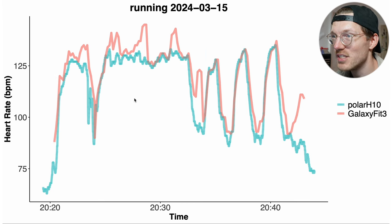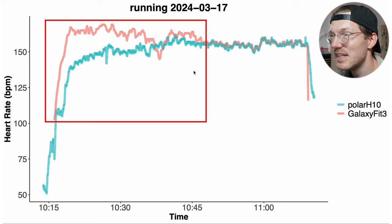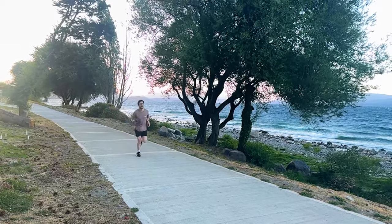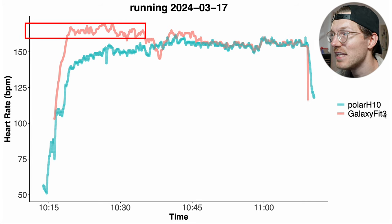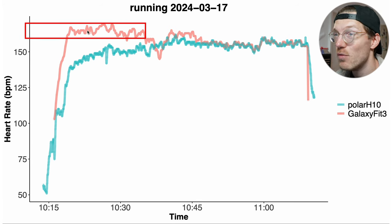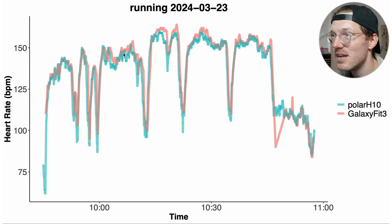Cadence lock is much more visible in the next running session. Near the end the heart rate detection was correct, but in the beginning it detected a too-high heart rate. I verified this using a Garmin running pod: my heart rate was 142 BPM but my cadence was 163 SPM, and the Fit 3 was detecting around 160 BPM — matching my cadence, not my actual heart rate. There are definite signs of cadence lock, though other running sessions looked better. It's a bit of a mixed bag.